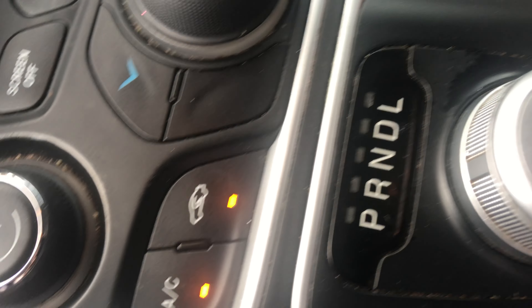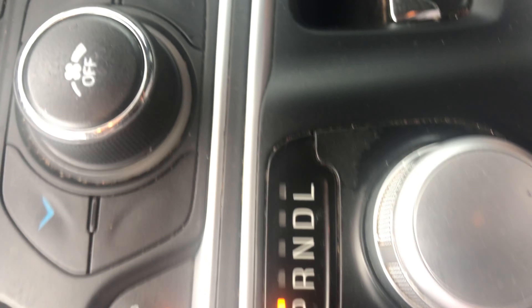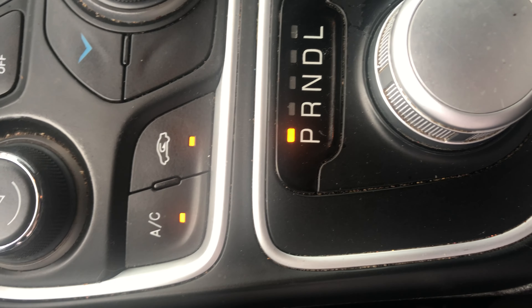Just pull this rope all the way up and you can see it's gonna automatically throw it into neutral. You can put it back down and it goes back down into park. That's how you do it if you want to get the car into neutral when you're having some type of problem.